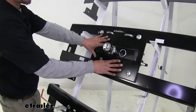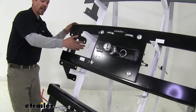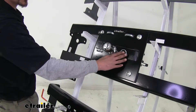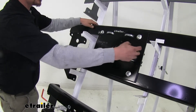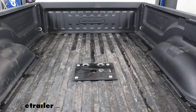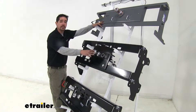The Draw-Tite Fold Down here in the center is going to work a little differently. We don't have a handle at all on our driver's side or the passenger's side. Instead, in the center here we have this ring, and if we pull up on our ring, we can actually fold the ball down, put our plate back down, and our ball can be stowed away, still giving us access to our bed.